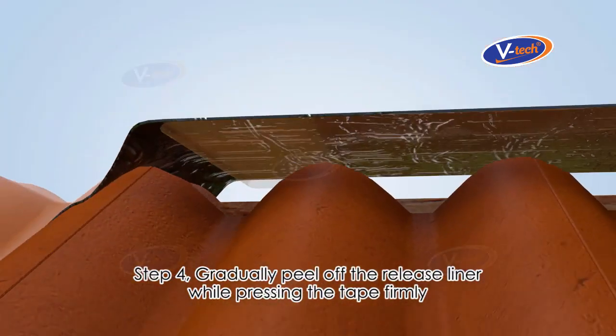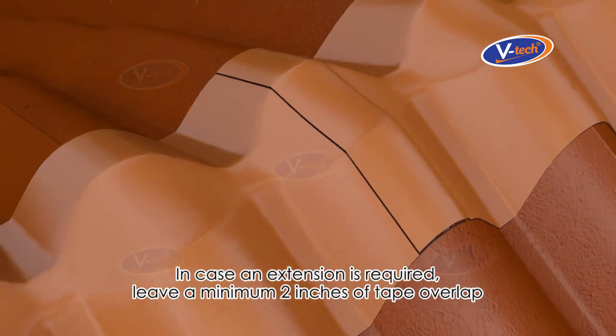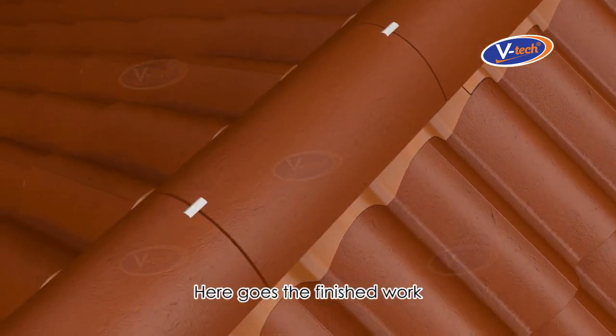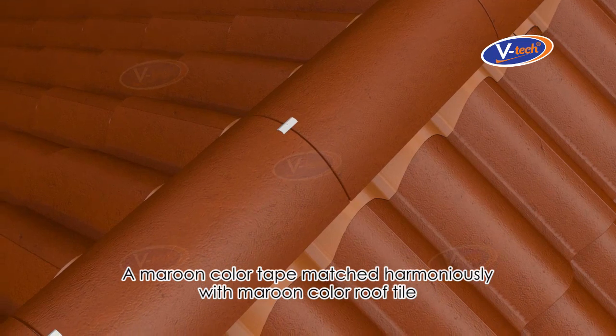Step 4: Gradually peel off the release liner while pressing the tape firmly. In case an extension is required, leave a minimum of 2 inches of tape overlap. Here is the finished work — a maroon color tape matched harmoniously with the maroon color roof tile.